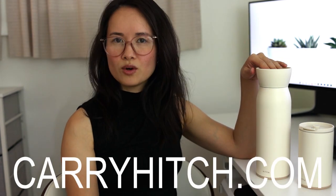Moving forward with the price: if you go on to their actual website, which is CarrieHitch.com, this bottle is currently going for $68. But there is a sale right now which brings it down to $59. The shipping kind of makes up for it though — shipping is $9.99. If you do order online, there is a pre-order going on right now because they are short on supply, which means you won't get your order until 30 to 45 days after you pre-order it.